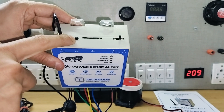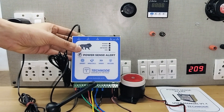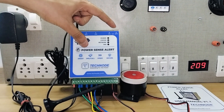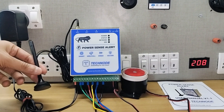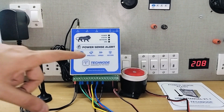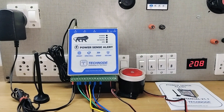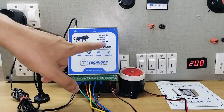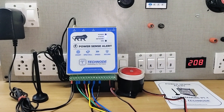This is a reset switch — using this you can reset the unit to factory default. Now let's turn on the unit. The status LED is blinking. We have connected a 3-meter long cable antenna. As soon as it finds the network, the network LED will turn on in green color. The network LED is now turned on, which means our unit is ready to be configured.